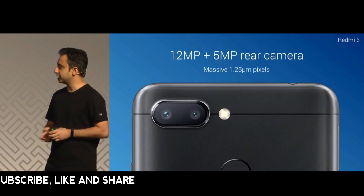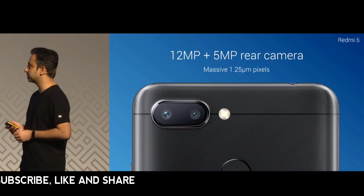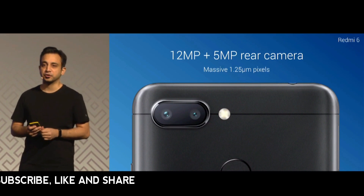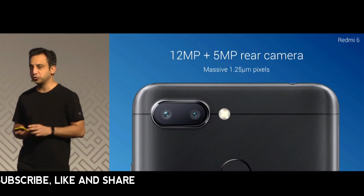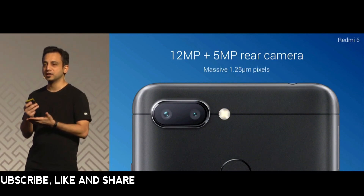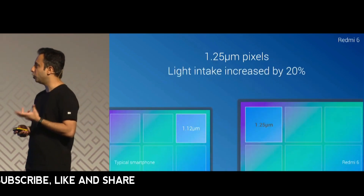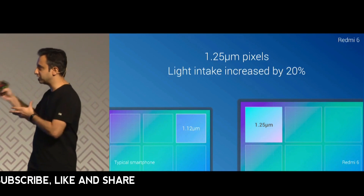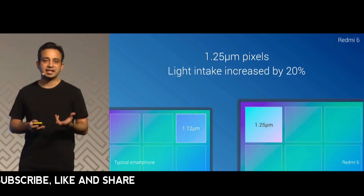The Redmi 6 has a 12 megapixel plus 5 megapixel rear camera with a 1.25 micron pixel size. That pixel size changes the way your images are captured — it takes in almost 20% more light, which makes it amazing in low-light photography.